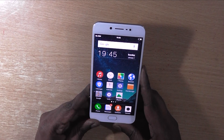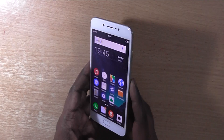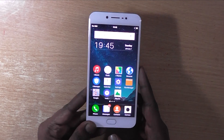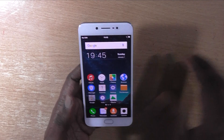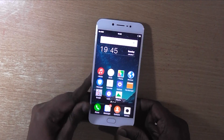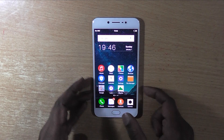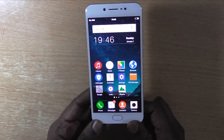Hi everyone, this is Vinash from AndroidPure.com. In this video we will check out how we can enable USB OTG on Vivo V5. This is Vivo V5, and even though it supports USB OTG, the problem is that the USB OTG functionality is not enabled by default.